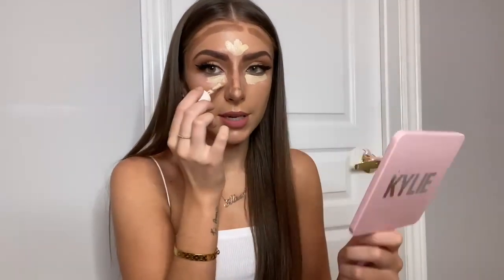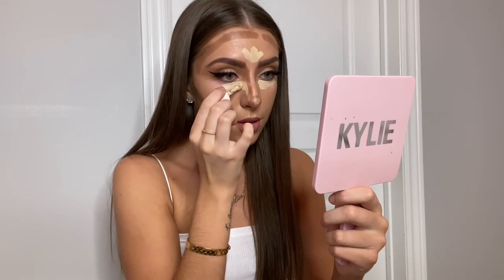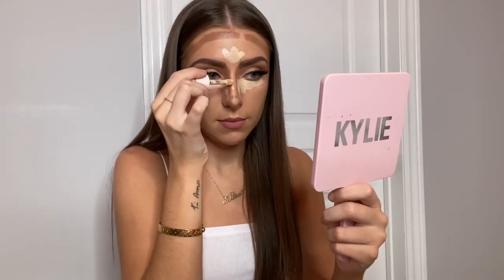For the under eye part, I apply it directly in the inner corner of my eye and I also go down the bridge of my nose, down the sides a bit, and right at the tip of my nose as well.